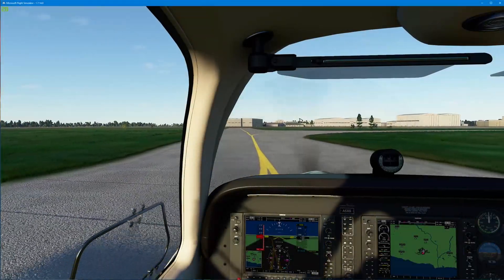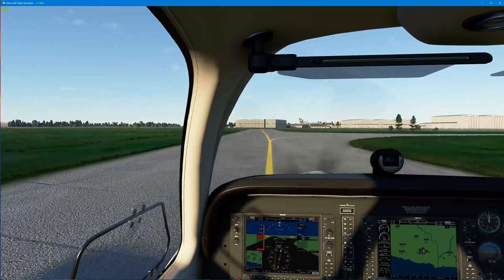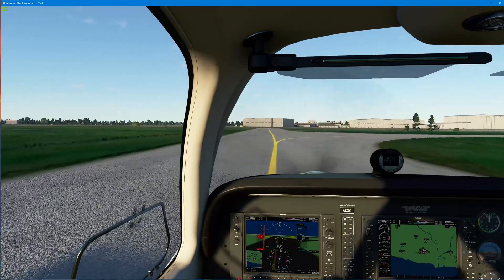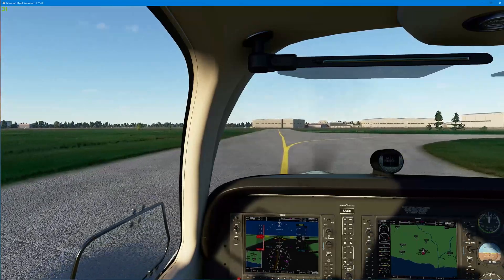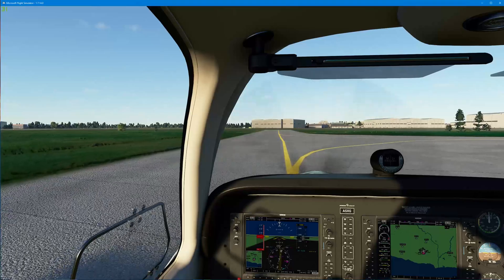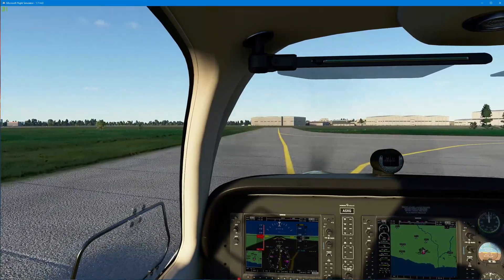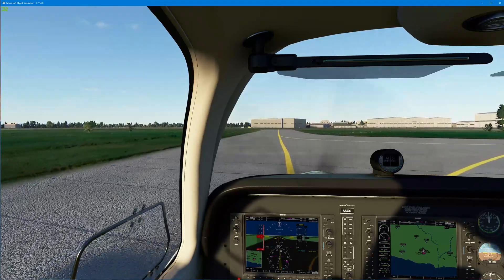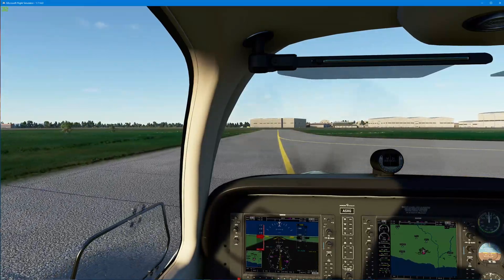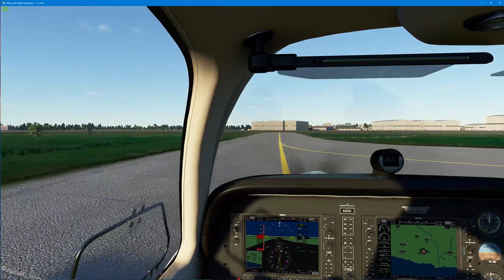Hello, Microsoft Flight Simulator 2020 pilots. I've got some great news for you. If you have a Logitech multi-panel, radio panel, or anything like that that you couldn't previously get to work on Microsoft Flight Simulator 2020, well, Logitech have pulled the cat out of the bag. There are some new drivers on the Logitech site and I can confirm these drivers work absolutely great.